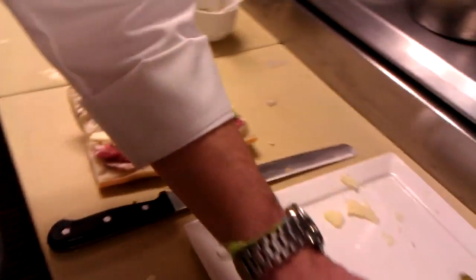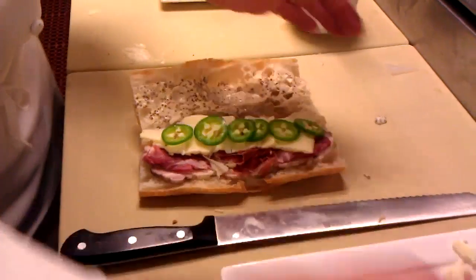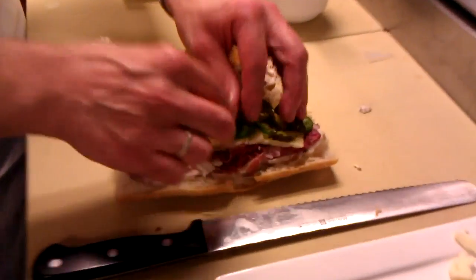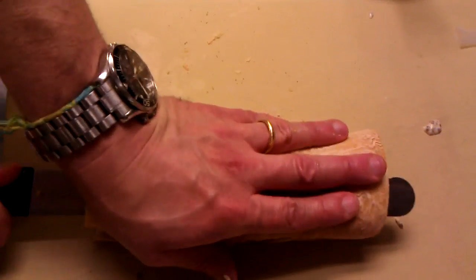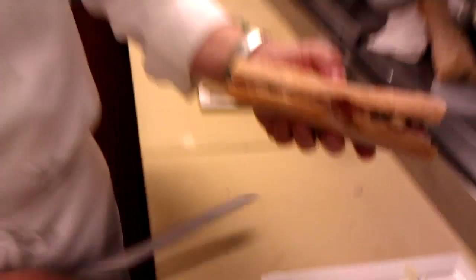Then we take some cheddar and spice it up a little with a jalapeño. And then some of our own bread and butter pickles — sweet and sour pickles that we like to put on this one. Then we just close that baby up, press it down, and it's ready to be pressed.